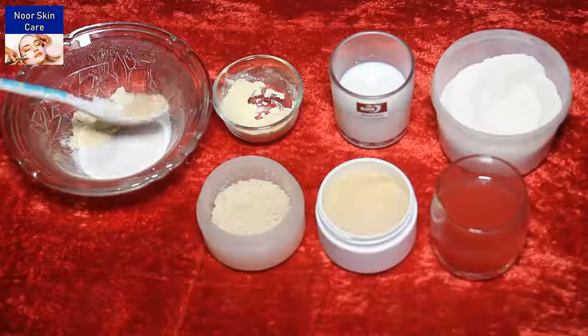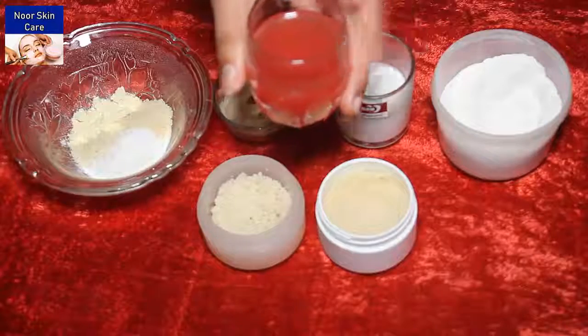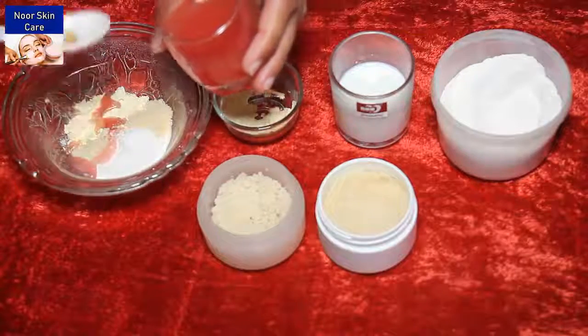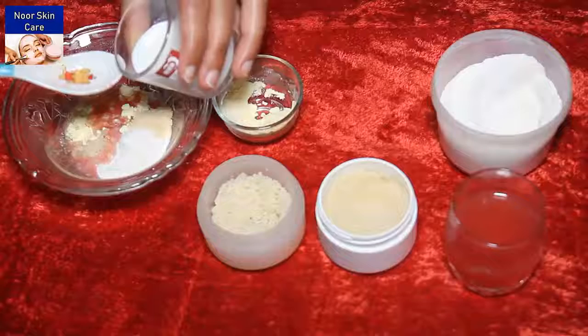First I will add almond powder, half a teaspoon, tomato juice, and paste.